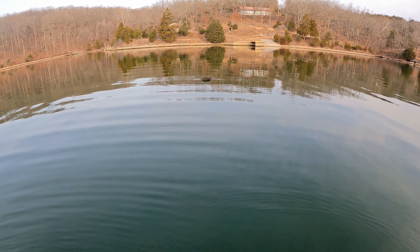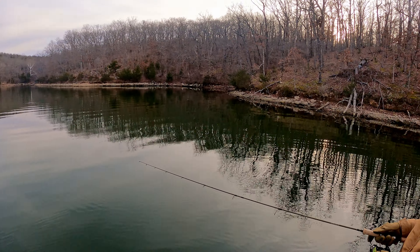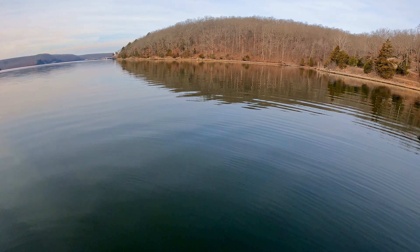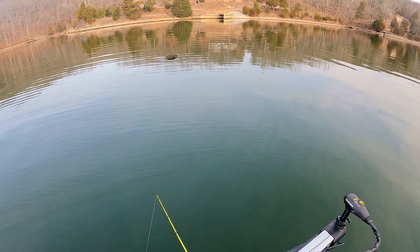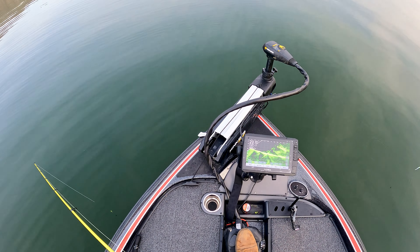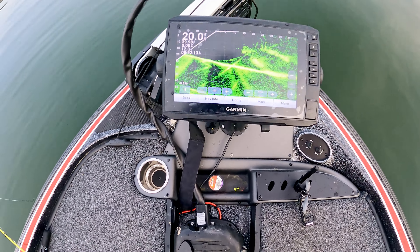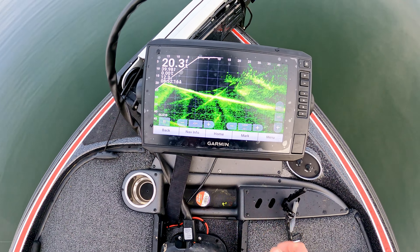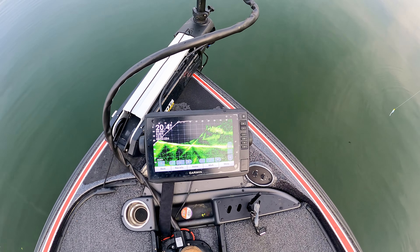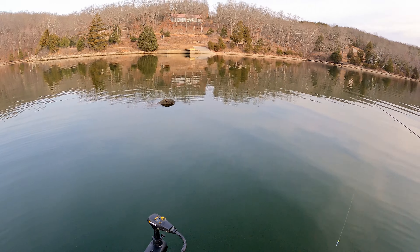If you can see this, there's a giant log here in the middle of this cove. There's no docks, no brush piles, and a few lay downs but they're real shallow — not really what we're looking for. If you come over here I'll show you the live scope: there's just a ton of crappie on it. It's a 20-foot long ball of crappie, about 10 foot deep — just huge.